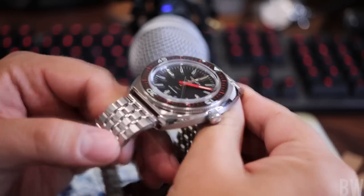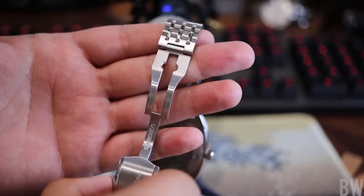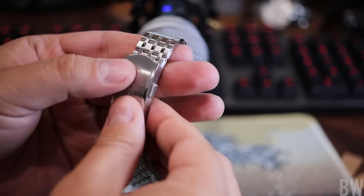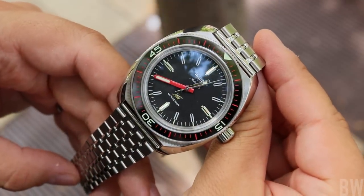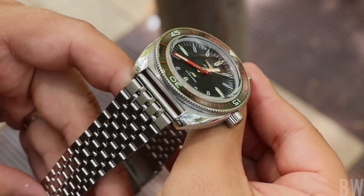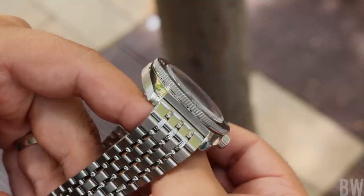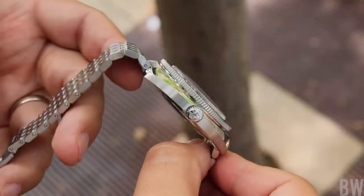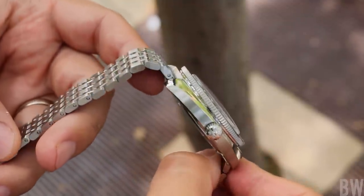We'll talk about the details and the specifications and the dimensions. Let's start with the things that Longines did really well with this recent release. I love that retro design here from 1968. I love the fact that it's a no date — I don't think we see enough no date executions on the market, but that is personal preference and you may disagree with me on that.